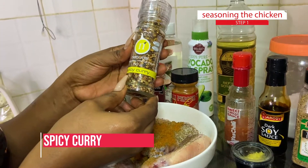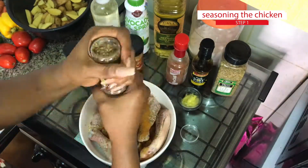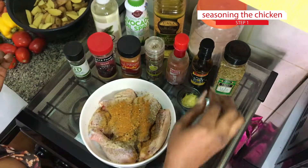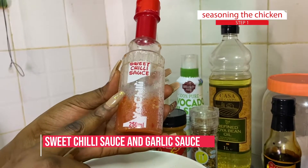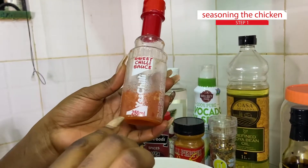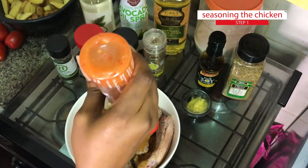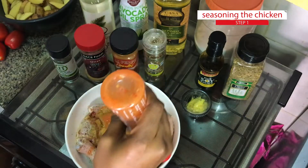I have my spicy curry — I'm just going to crush that in with my chicken. Moving on, I have my sweet chili sauce. My sweet chili sauce has garlic incorporated with it. Trust me, it is sweet but it is also very spicy. I'm going to add a little bit of that because I love garlic — it makes your food taste super awesome. You should try that.